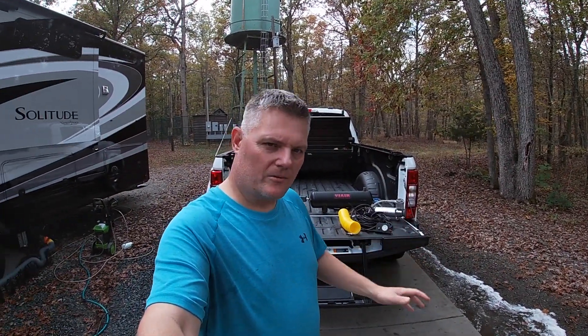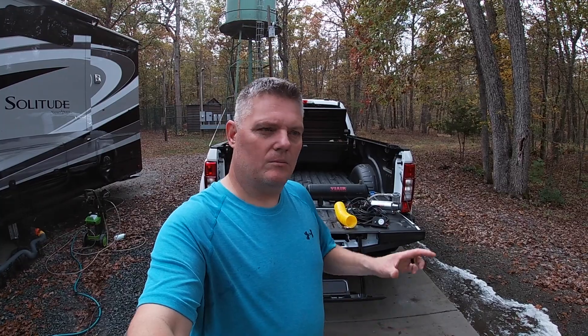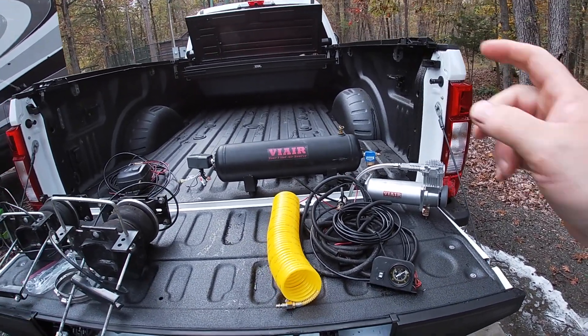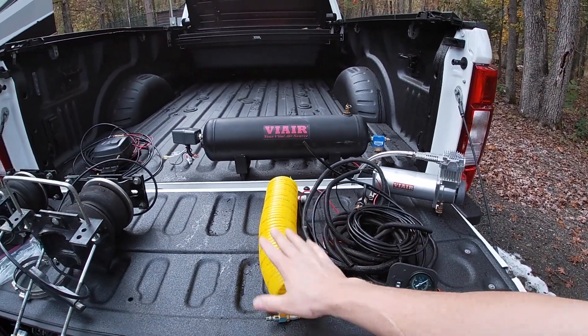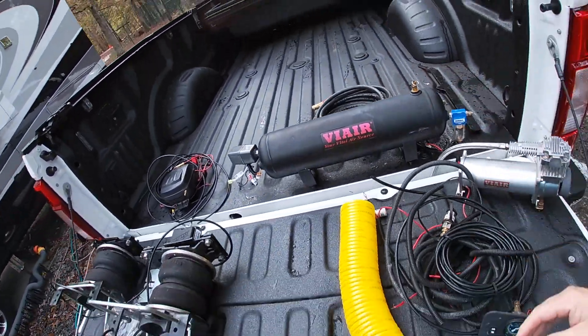Alright, I've got it set up and I'm going to show you guys what we've got to put on the truck. It's the same equipment I took off our other truck, so I should hopefully remember how it goes back on. It should be about the same — shouldn't be too hard. We've got the ViAir onboard compressor with the two and a half gallon tank, associated wiring, and a couple of hoses — the pigtail hose and the big one for the tires.